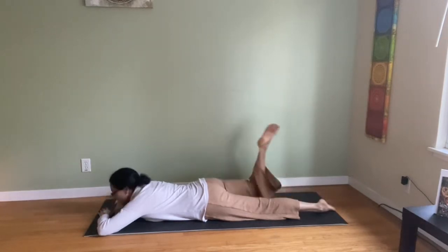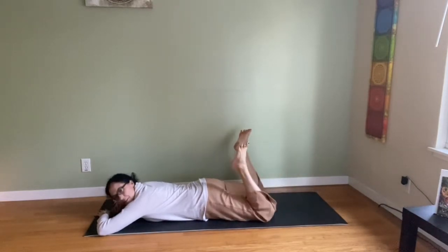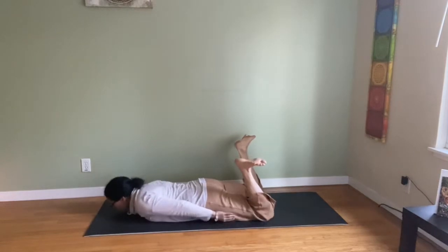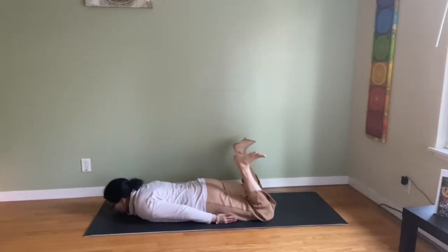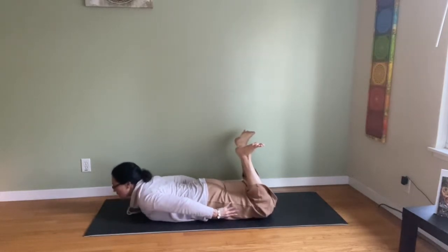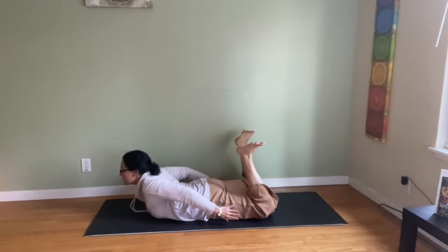One more backbend — the bow. It's not gentle really at all. So if you need gentle, just bring your arms alongside you, feet flexed — that's the gentle version. Otherwise let's try this: lift the heart and the thighs, arms back. Dhanurasana, the bow.